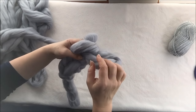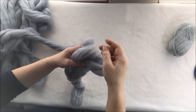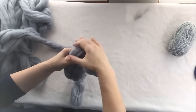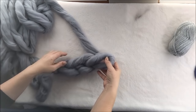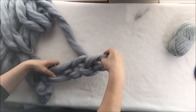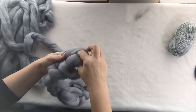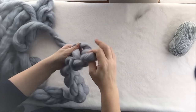You might notice that the wool has a little bit of discoloration — it happens because it's a dyed wool. Just take it off and smooth it out, and that's how you get rid of a little piece of different color. Keep going — we will need 10 stitches: 4, 5, 6, 7, 8, 9, 10.